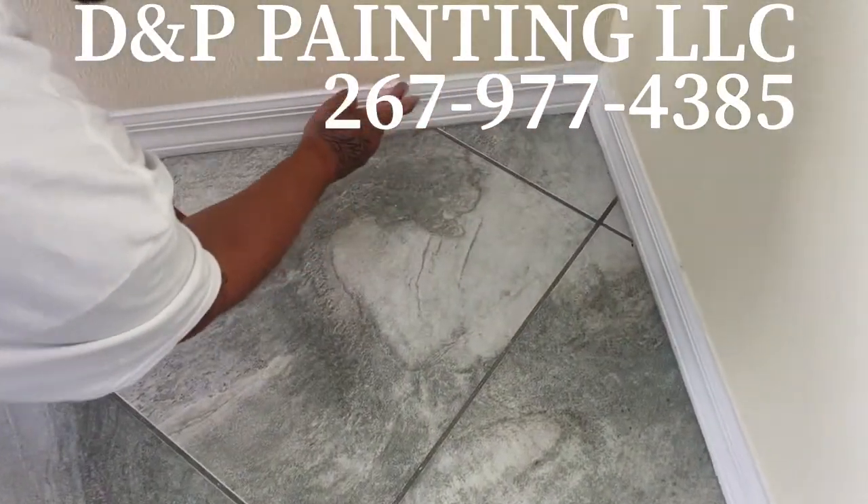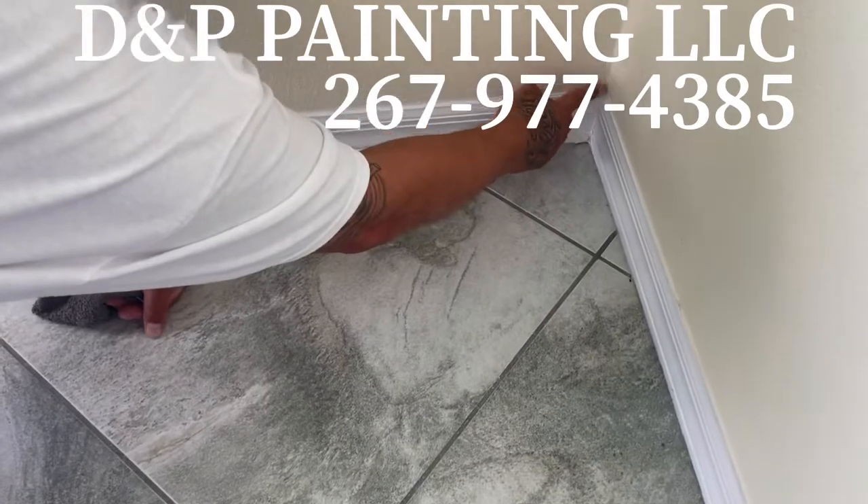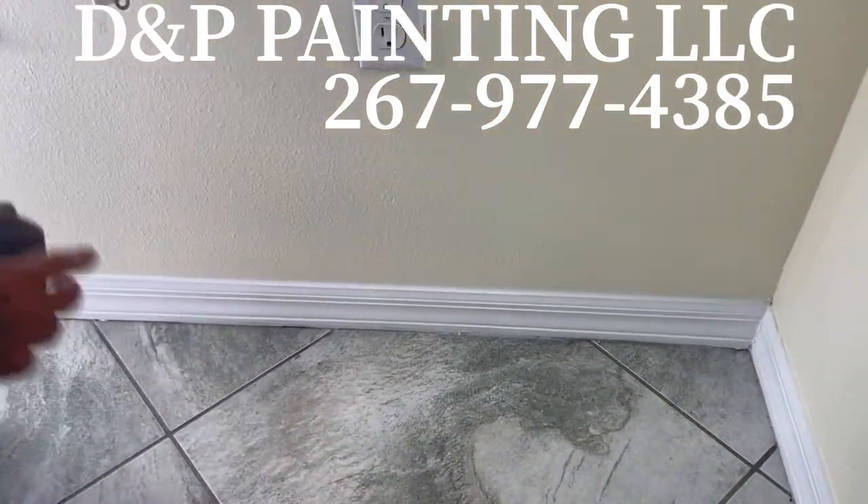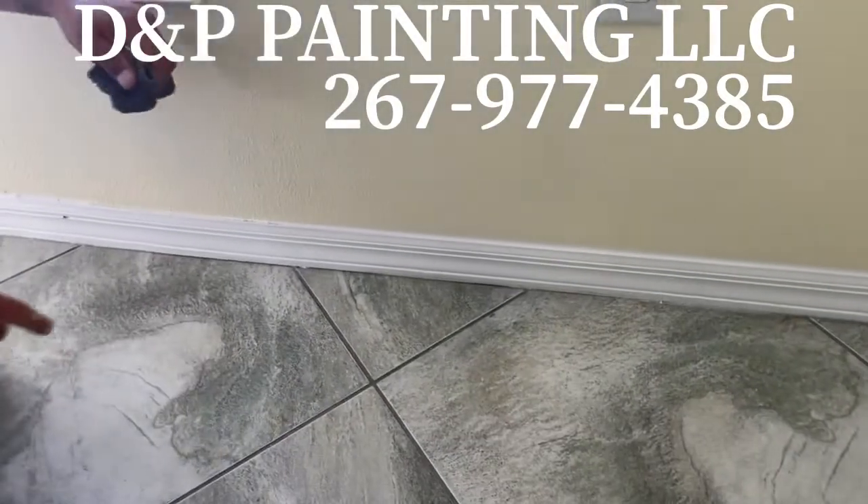I slipped up and didn't, but I got a little bit of the work going. There we go — you see that mess? See this nice beautiful line.